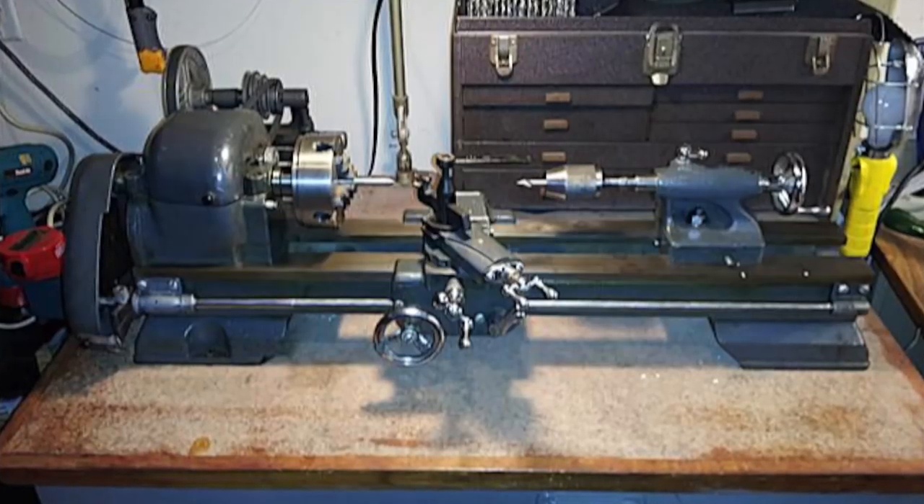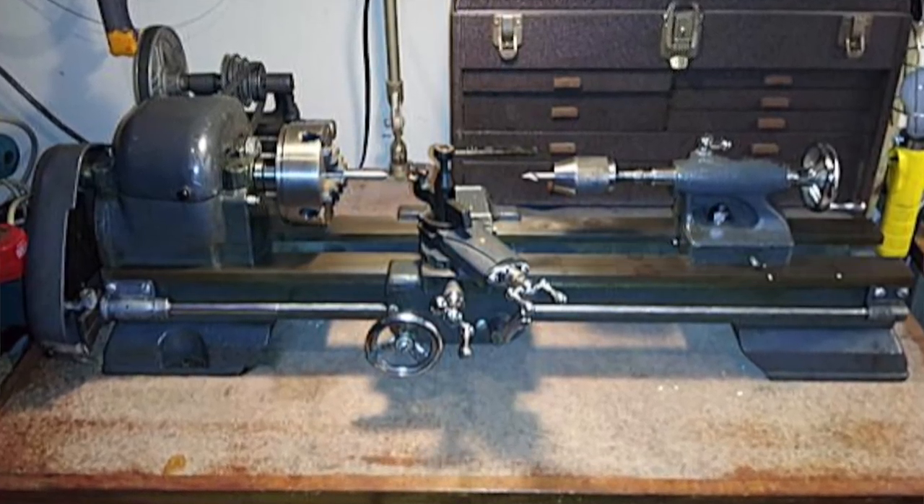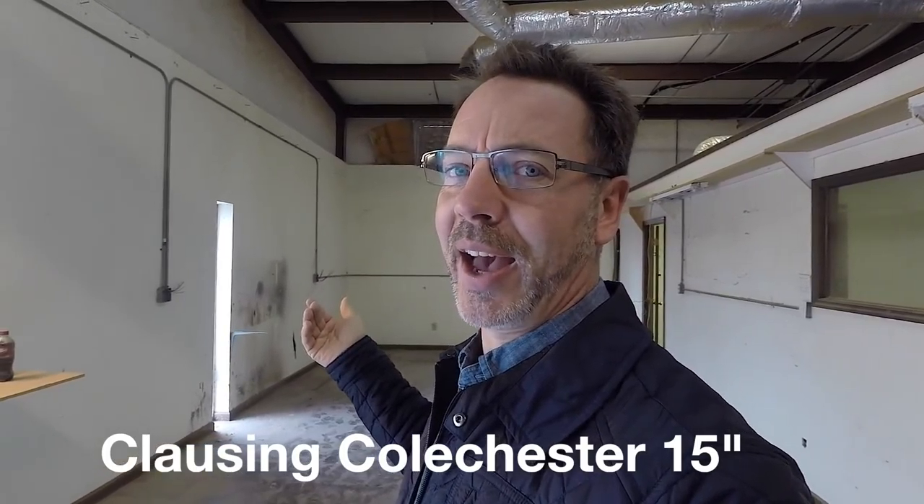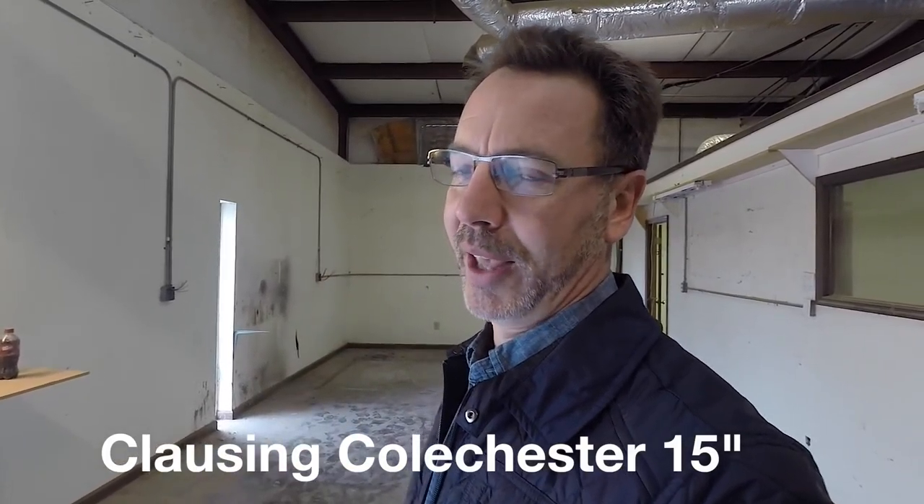We're going to have all the metal lathes in here — yes, I said all of them. There are five now. Actually, one of them is a Craftsman 101, a very small 6-by-18 metal lathe that's more of a decoration, but it's a fantastic lathe. I've also got a new Clausine Monarch lathe — the tailstock on this new lathe weighs more than that little Craftsman lathe.